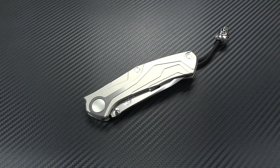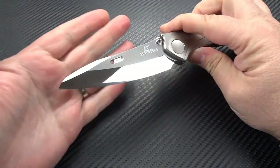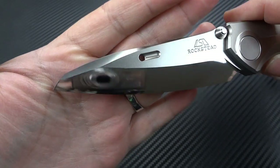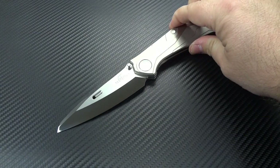Hey guys, Jim here. We're going to talk now about what has become my absolute hands-down favorite frame lock knife that I have ever owned. We're looking right now at the Rockstead Shun — S-H-U-N, it is pronounced Shun. It is a four and one-eighth inch ZDP-189 VG10 clad steel, and what I like to call a reverse tanto — that's really the best name I can apply to this particular blade shape.